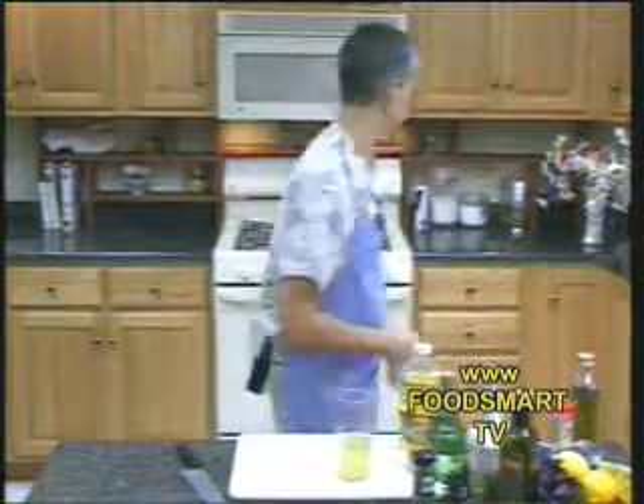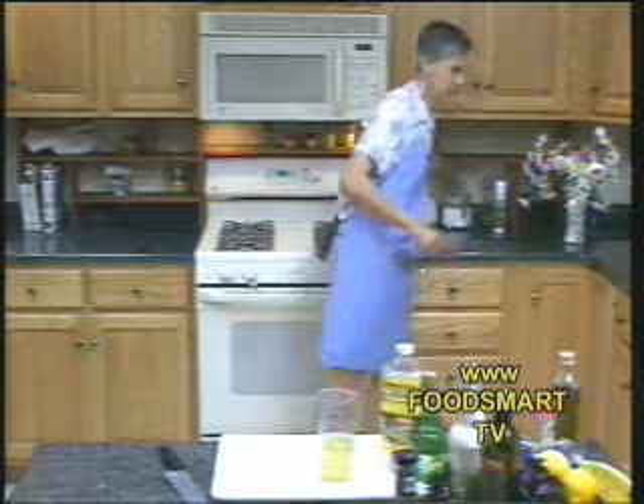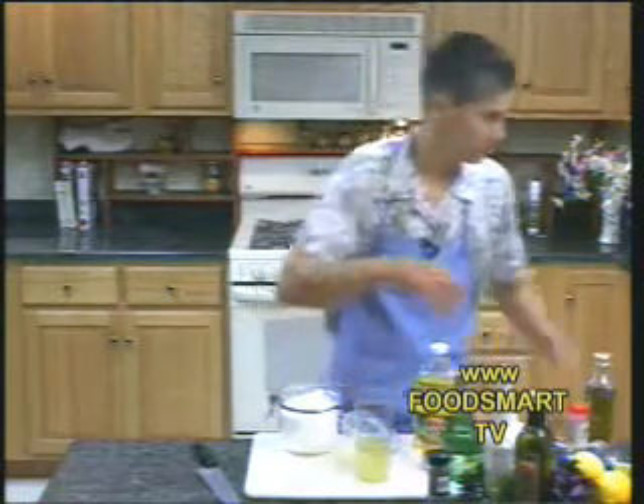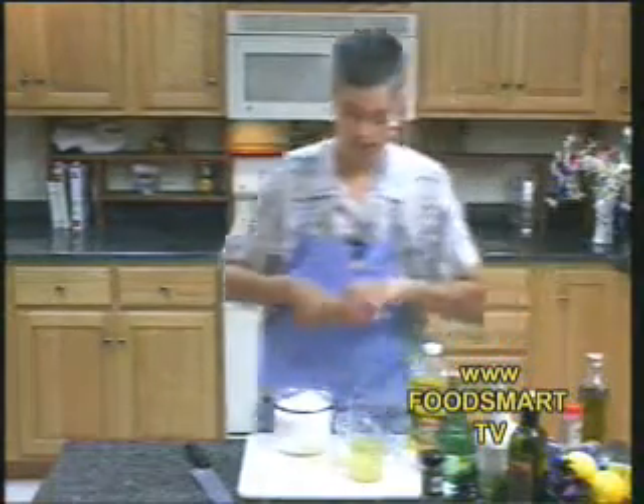And then canola oil. This is a sweet and sour dressing, so we'll put a little bit of sugar in. Now I'm not going to put a lot in — I'm not a big one on added sugars. But we'll go for two tablespoons.